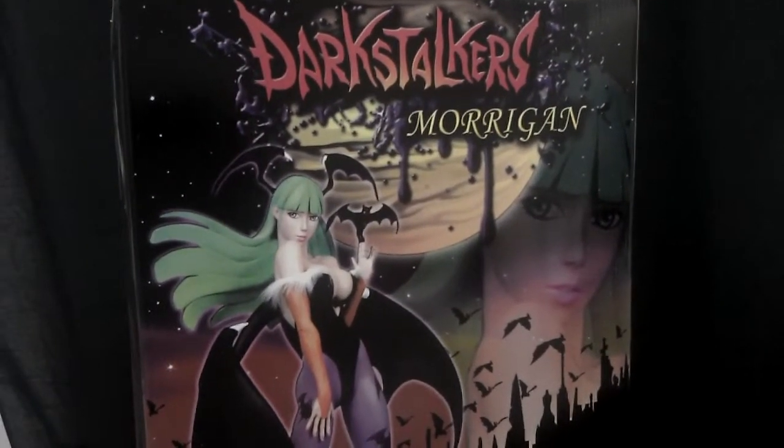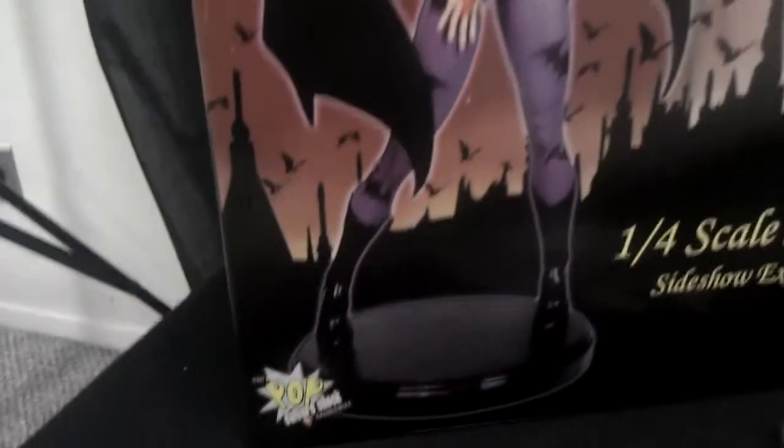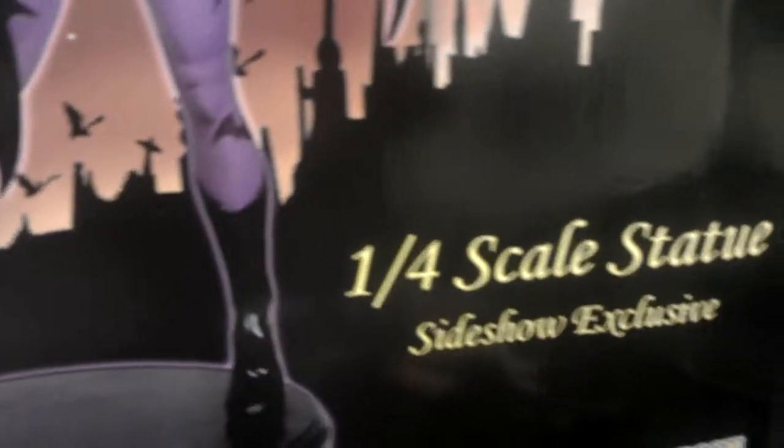What's going on everybody? This is Grey Goose giving you a quick statue review of Darkstalkers Morrigan by Pop Culture Shock. This is the one-fourth scale statue, a little Sideshow exclusive.